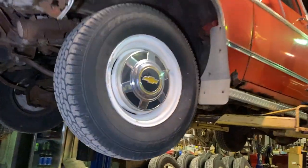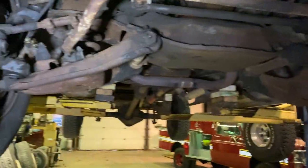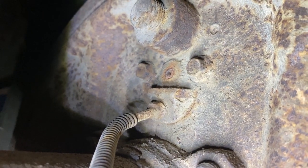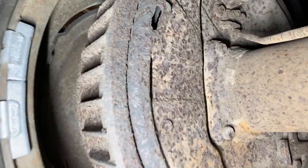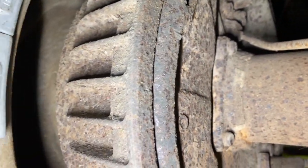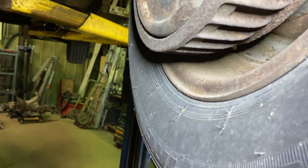Hey guys, welcome back. C20 is up on the left — we're going to do visual inspections: look at the brakes, look at U-joints, look at everything. One thing I noticed when I put it up here — I had to go snooping — this bleeder for the wheel cylinder is broken. So that's nice. Also, they're very rusty. I don't know what to do about that one.